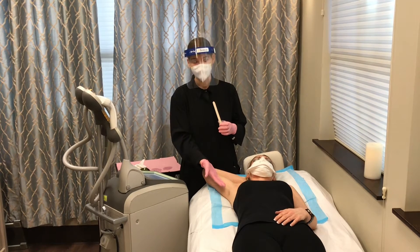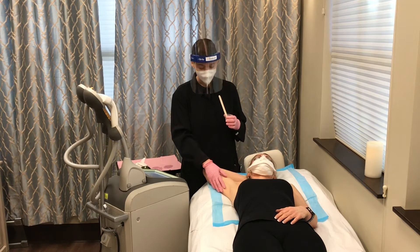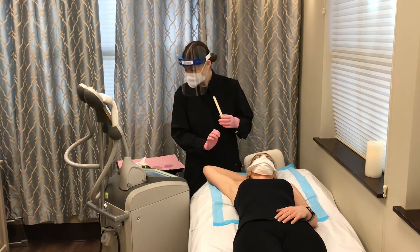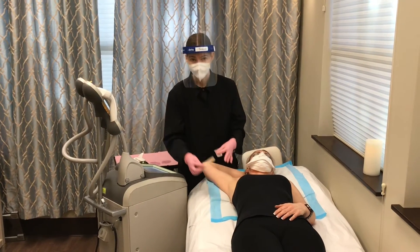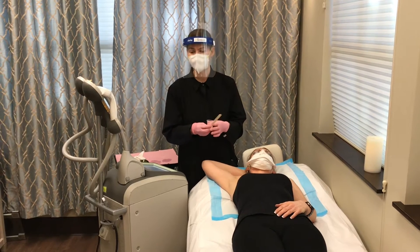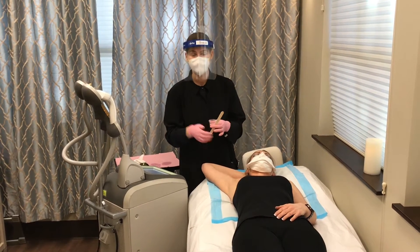I'm going to be showing you an example of hair reduction on my patient here, on her armpits. Before you have any kind of hair removal done, we do ask that you shave the area, because we need the light to be able to see inside the skin and the hair and not outside.